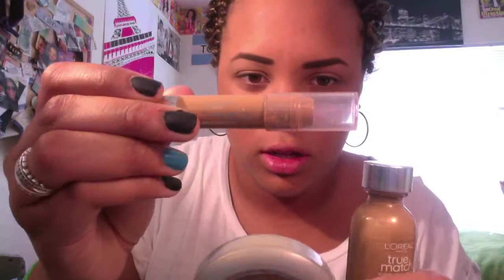Hey, so today we're gonna be doing a summer makeup tutorial. I already did my brows and my cover-up and all that good stuff, all with L'Oreal True Match in W7 Caramel Beige. First we're gonna start with the BH 88 color palette, the neutral shadow palette.